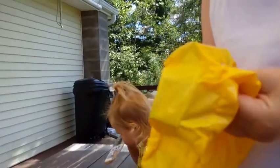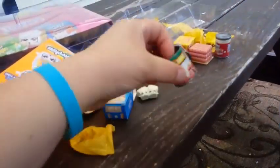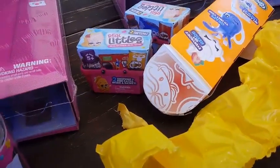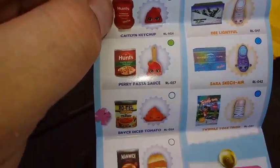It's from the pantry collection — it's Bryce Diced Tomatoes, the squishy bouncy one. It's very bouncy! It's squishy because it's supposed to be like a pile of diced tomatoes coming right out of the jar. Really awesome.